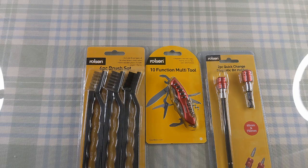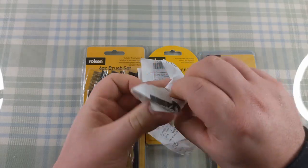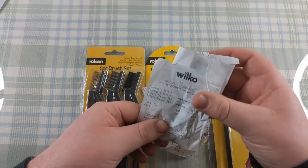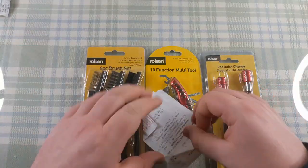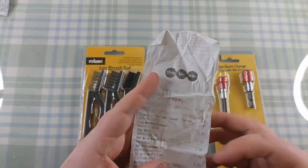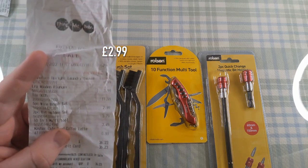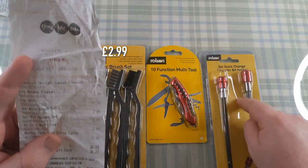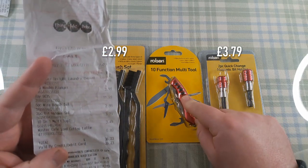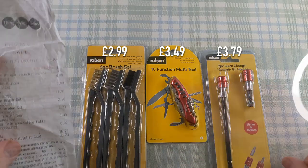I don't know what I've done with the receipt. We went to Savers, Wilco - of course I went to Wilco, I always go to Wilco - and Thingamibobs. The six-piece wire brush set was £2.99, the two-piece bit holder was £3.79, and the 10-in-1 multi-tool was £3.49. So less than £4 each for these.